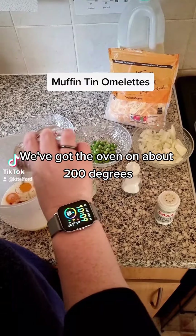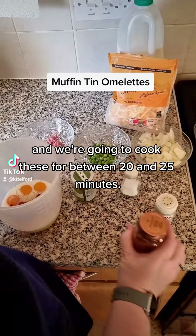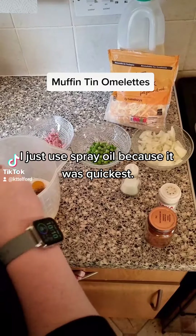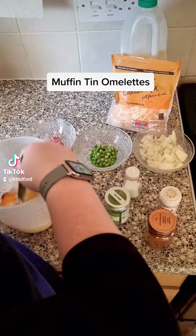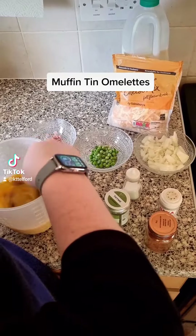We've got our oven on at about 200 degrees and we're going to cook these for between 20 and 25 minutes. Make sure with your muffin tins that you've oiled them — I just used spray oil because it was the quickest. I'm using a jug basically because it's easier to pour from a jug, less washing up etc.